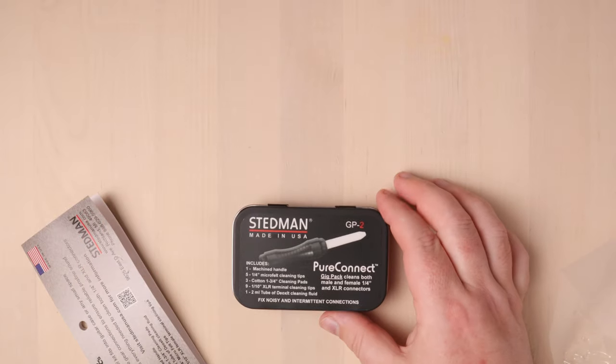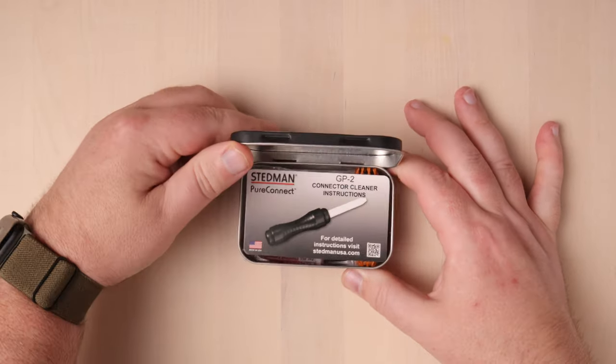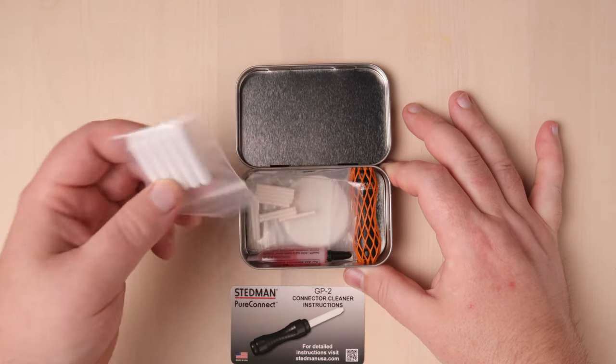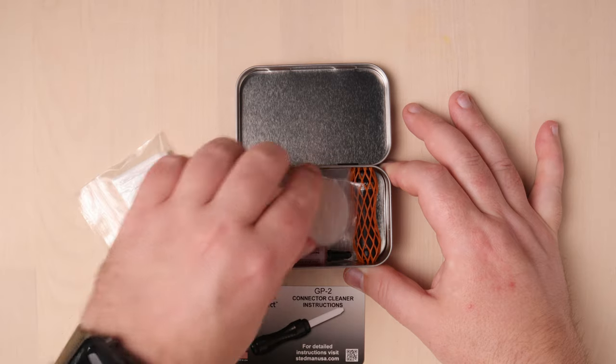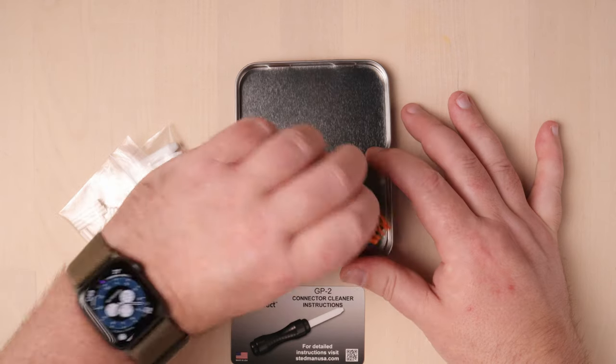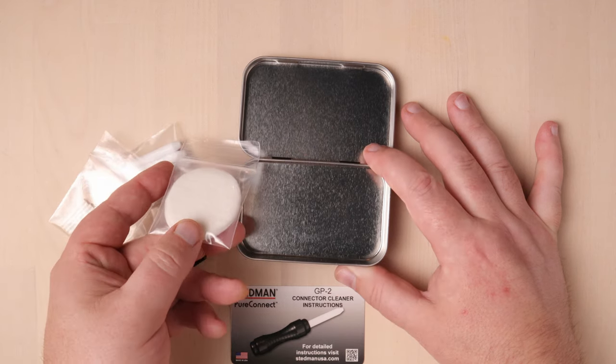Inside this cool and rock-solid tin — which kind of reminds me of an Altoids tin but way cooler — is a cleaning tool and some accessories to aid in cleaning your jacks. We've got a little card insert with instructions on the back, five quarter-inch microfelt cleaning tips, nine XLR terminated cleaning tips, a two-milliliter tube of deoxit cleaning fluid, a beautiful machined handle with a protective mesh on it, and some cleaning pads. The concept is incredibly simple: you clean the parts that connect together, thereby removing grime and debris that will over time muck up your cable connectors and ins and outs of your amps or boards or compressors or pedals.